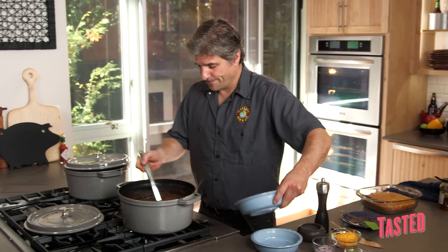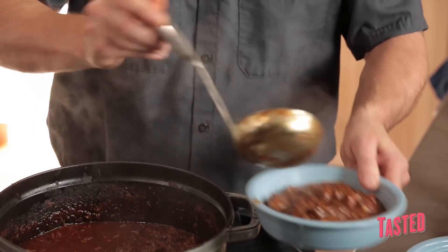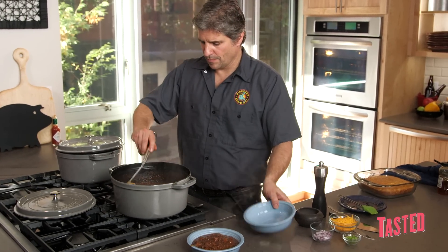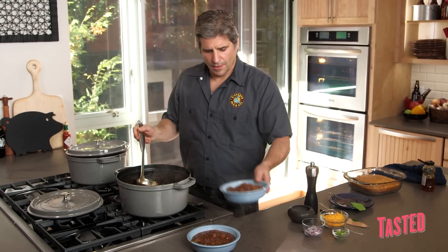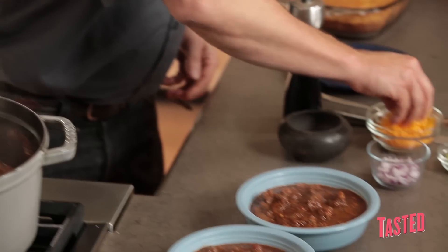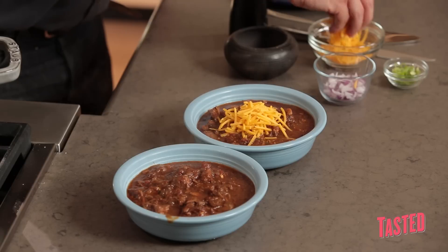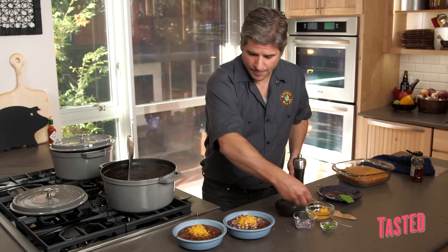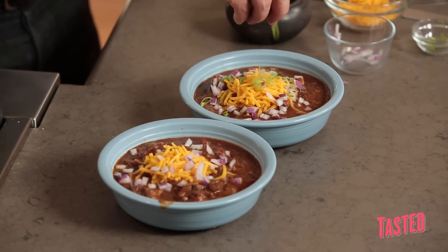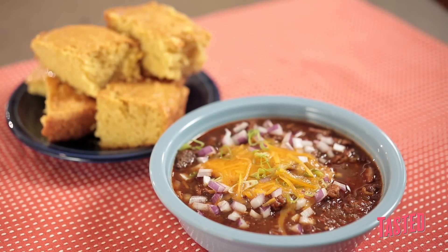Let's ladle up this chili — the star of the show right here. Look at that. Beautiful. It's rich, it's spicy. The way I like to finish this: a little bit of cheddar cheese — the chili is so hot it'll slowly melt it. A little bit of diced red onion, some scallion, and some pickled jalapeños if you got them. But there it is — Texas beef chili and cornbread. I'm John Stage, this is Dude Food. Don't forget to subscribe.